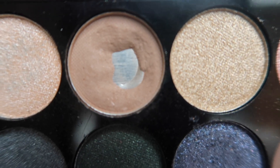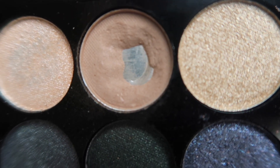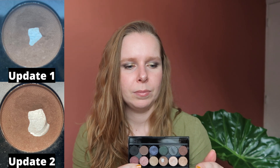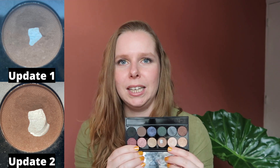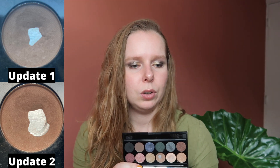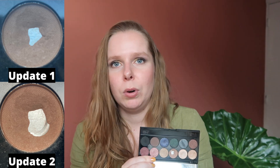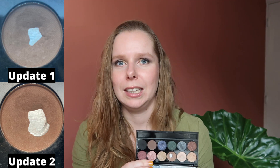Then we have the Sleek Storm palette. I'm working on one shade in here — I use it in my brows. I was just curious how much progress I could make on it. I think I just hit the tiniest bit of pan before rolling it into this project. I've used it an additional 39 times, bringing me to a total of 86 uses. I can really see the pan expanding quite a bit — I wasn't expecting to make as much progress as I have. It definitely won't be finished in two months, but that wasn't my goal; I just wanted to see how much progress I'd make.